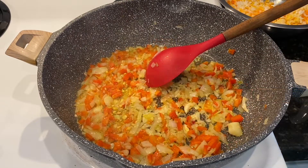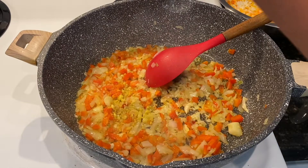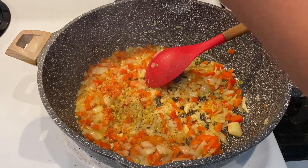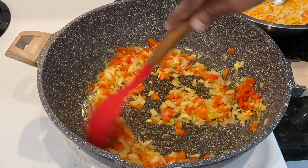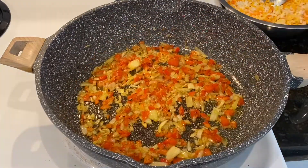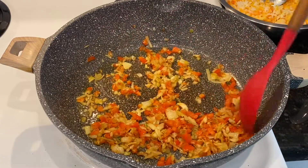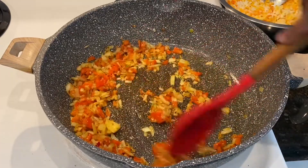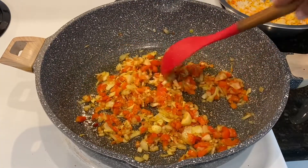I'm going to add the pepper — adding the Maggie bouillon block — and also I'm going to add the black pepper, just about a quarter of a teaspoon. This has been frying for about two minutes and as you can see the seasoning is getting nice and a little bit of a golden brown color. The smell is heavenly, I can tell you that. This is what I'm looking for at this point.